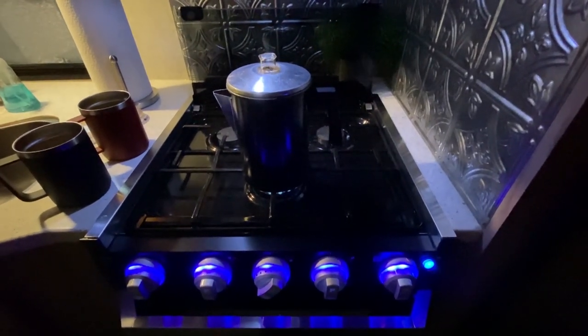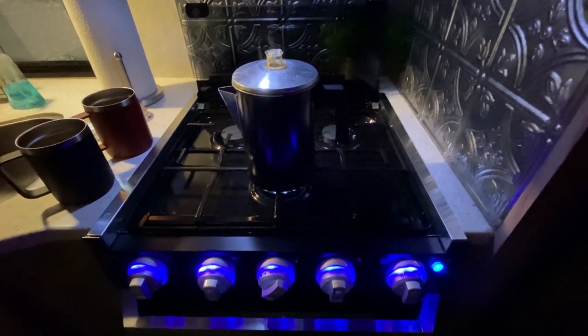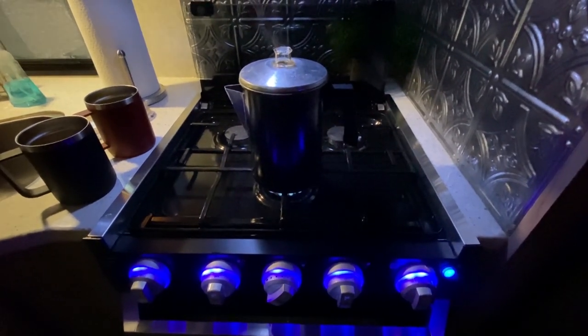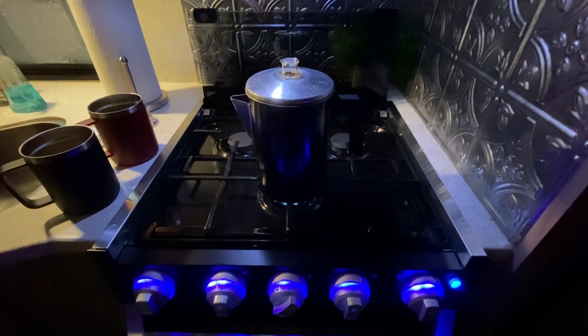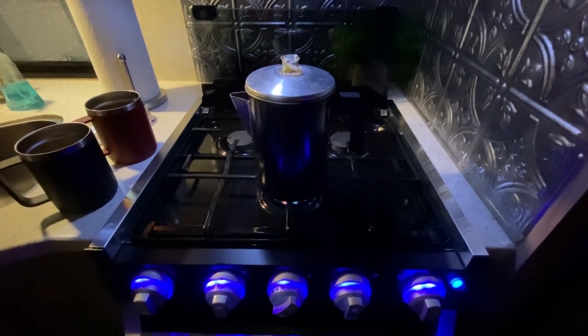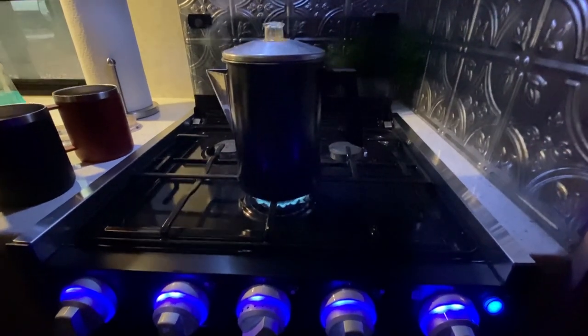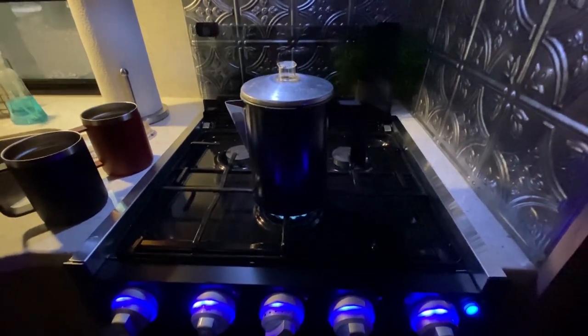Let's change gears and talk about coffee — everybody loves coffee. So if you're boondocking at a Walmart, Cracker Barrel, or a campground with no power, you've got to have an old-fashioned percolator. You can use it outside over the fire or on a burner, or right on your gas stovetop — it makes great coffee.